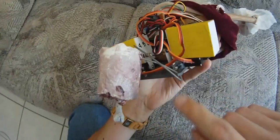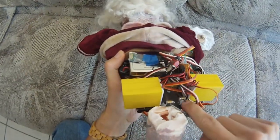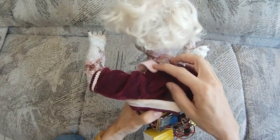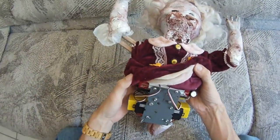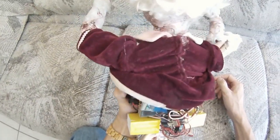Over here you can see the neck servos, which work via cables that run through tubes all the way through to the front. The head is anchored by a spring, and then the cables move backwards and forwards and move the head around. That's really all there is to it. But if you want to see real detail, just go to my Instructable page, which I will link to below.